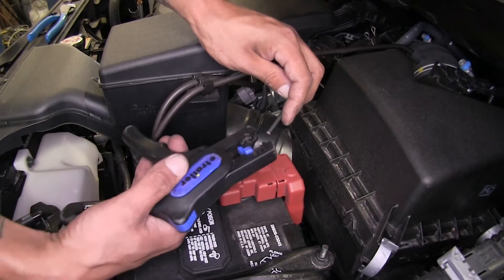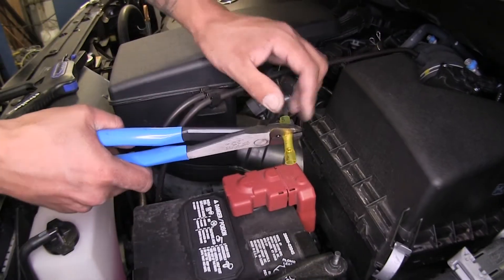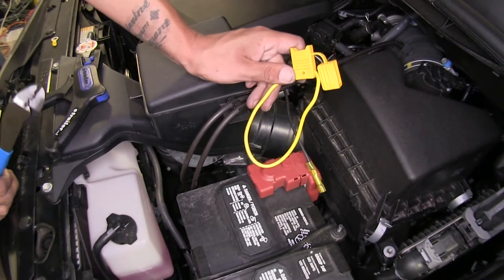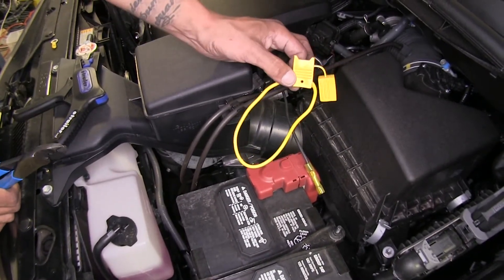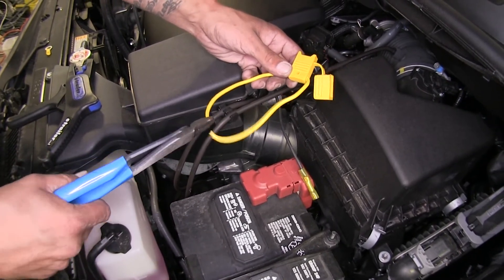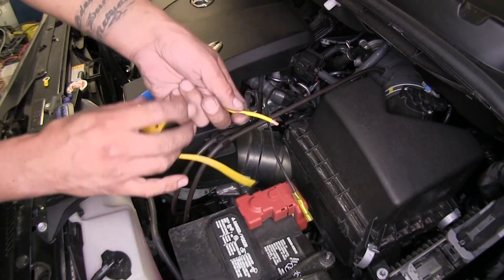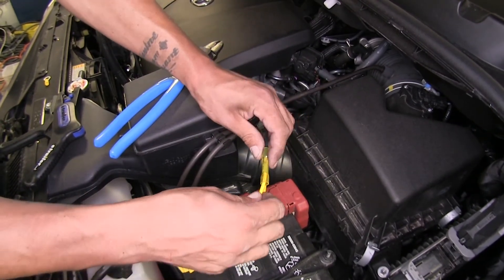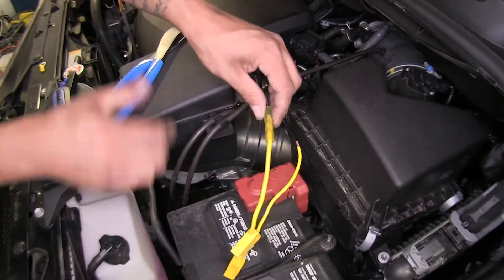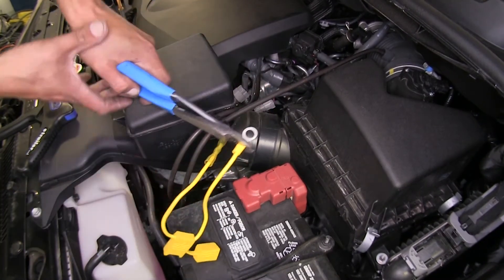I'm going to strip back the end of our black wire and crimp another yellow heat shrink butt connector into place. Our wiring kit is fuse protected, so they provided us with a fuse holder. It comes as one big loop, so I'm going to cut it straight in half and strip back both ends. On one end, I'll put it into the butt connector we just applied to the black wire, and on the other end, I'll take the provided ring terminal, slip it on, and crimp it into place.